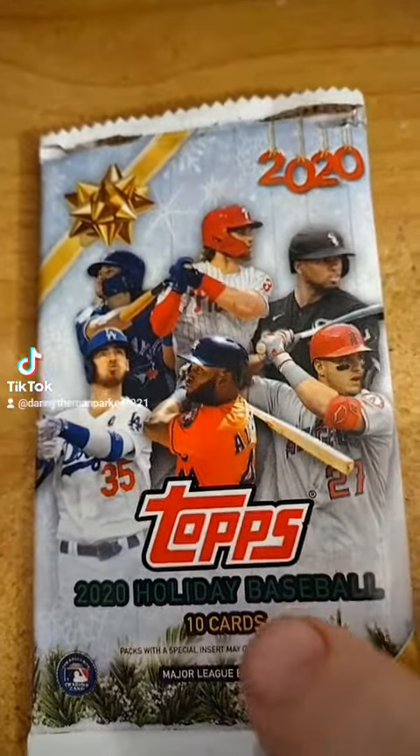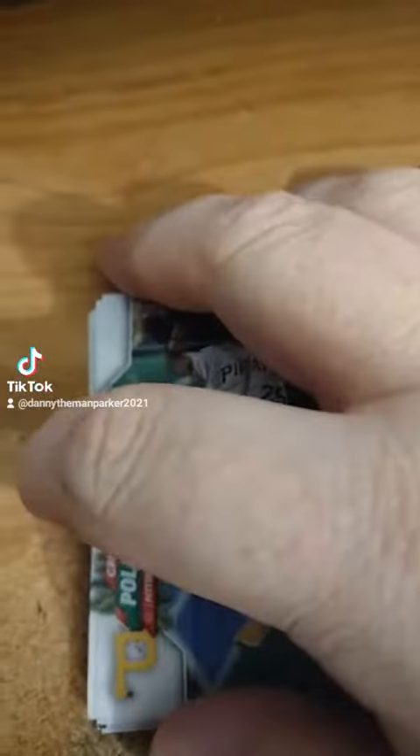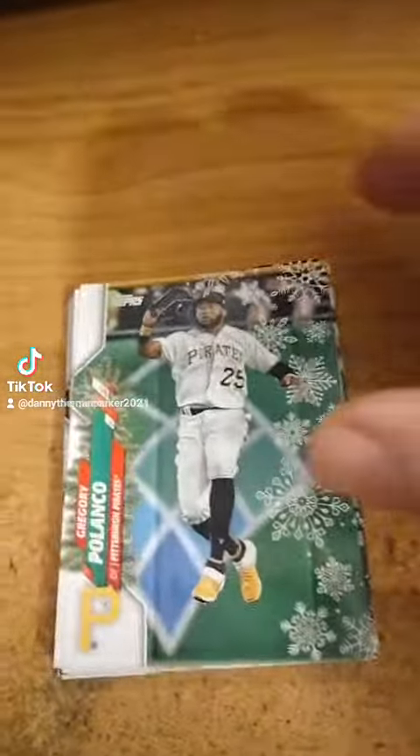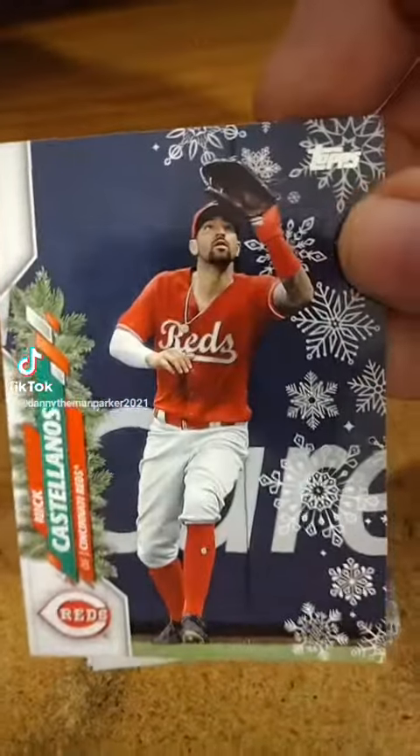What's up guys, we're opening up 2020 Topps Holiday Baseball, so let's see what we got. These are not very impressive in my opinion, but you never know, you might get something good — normally not.